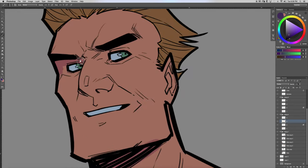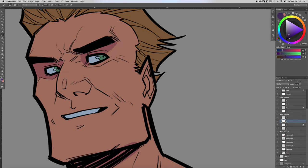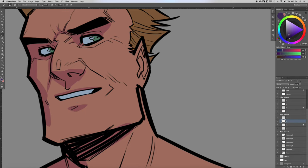I'll show you guys the different effect — this is actually the style I'm planning on using for my creator-owned project, Tara. If I stop talking for any period of time, I'm just concentrating and rendering this out for you guys.